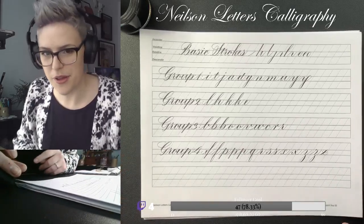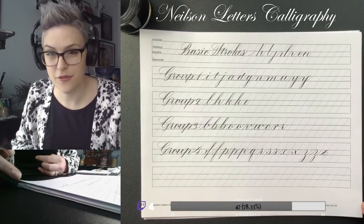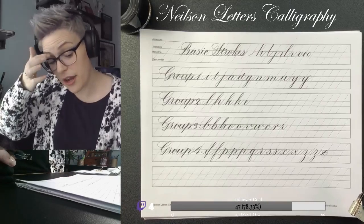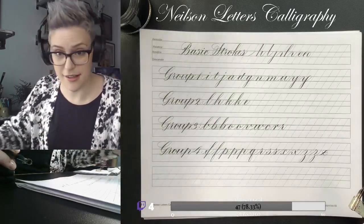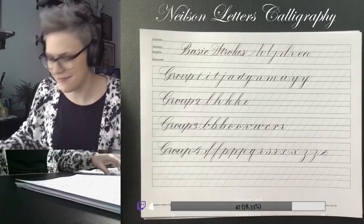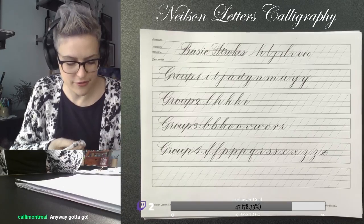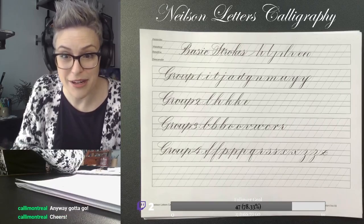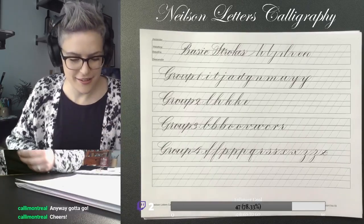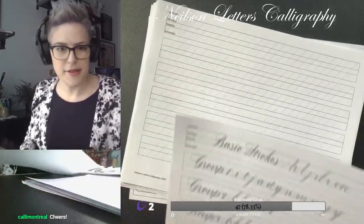Here are the basic strokes in groups one through four that I've been going through for the past five weeks. Take a screenshot if you want. I noted it down for myself - if anyone wants a copy of this, I'm going to put it in my newly minted, actually-paying-attention-to Discord. I was supposed to go to Disney this year - that did not happen. All right, basic strokes done.